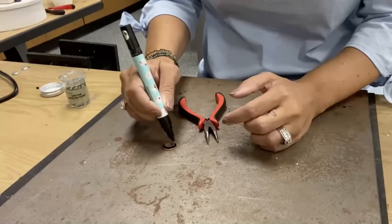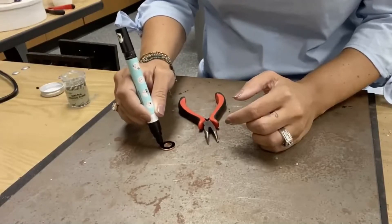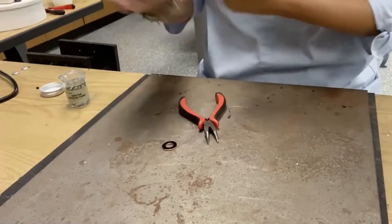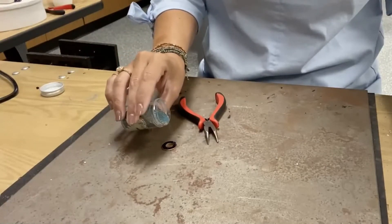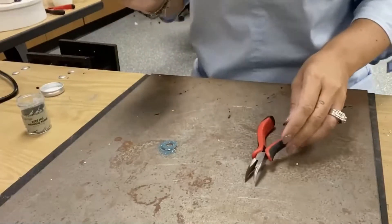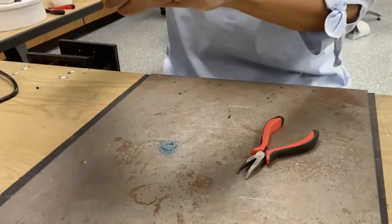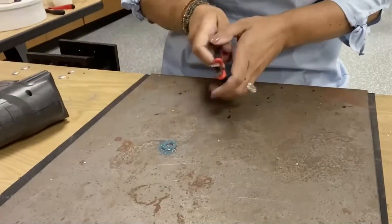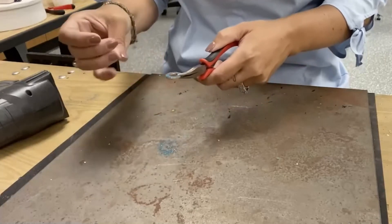I'm going to completely cover my little piece — this is basically a washer, it's a rose gold color. I'll cover that, sprinkle my enamel on it — I'll include a link to where you can buy this enamel — and then I'm going to use a heat gun. You could also use a hairdryer on a high setting, but I'm going to apply heat from underneath the washer or your metal piece to melt the enamel.